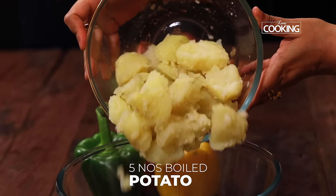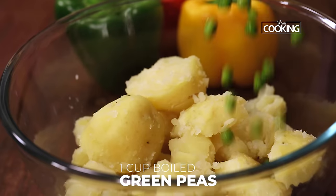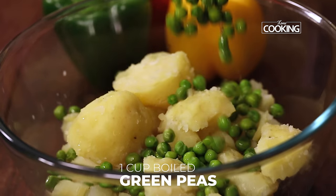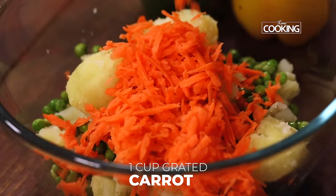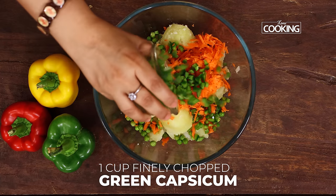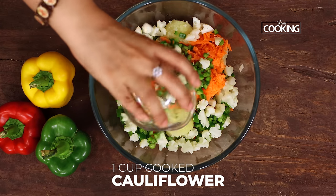For the vegetable cutlet mixture, first I have boiled 5 potatoes, removed the skin and added them to the bowl. Next, 1 cup boiled peas, 1 medium sized carrot grated, 1 medium sized capsicum finely chopped, 1 cup of cooked cauliflower cut into nice small pieces.